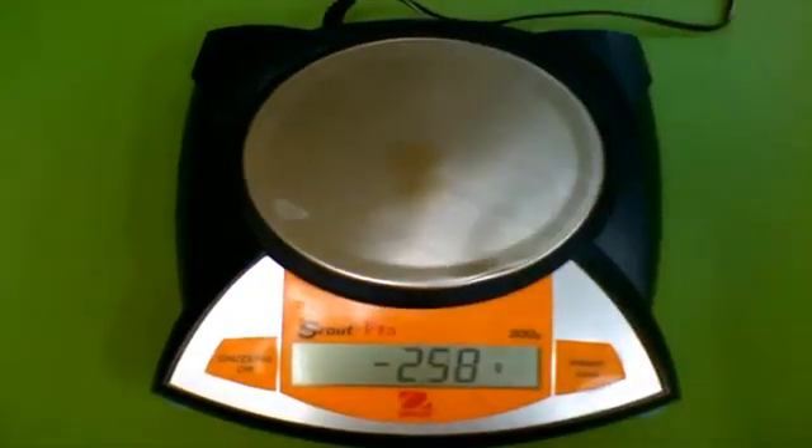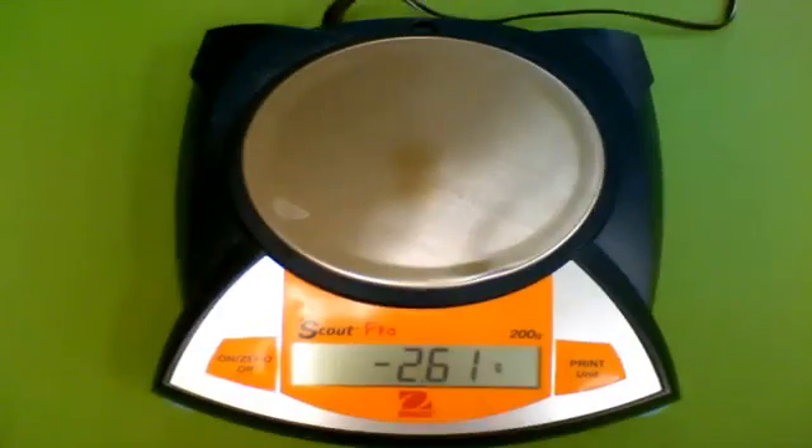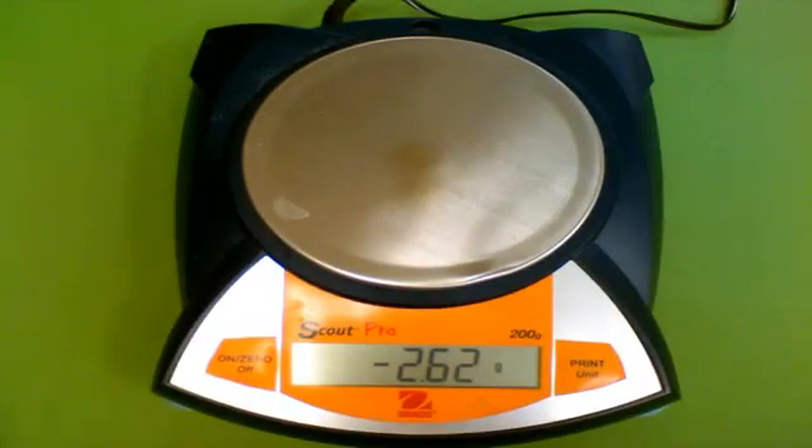Remove the weighing pan and carefully use your chemical. Now that you've seen how to take a mass correctly on an electronic balance, one thing that needs to be said is that once you've taken the mass, you need to make sure your balance is left clean — as clean as the way you found it. If there are any leftover chemicals spilled on the pan, make sure to get a paper towel and wipe it off.